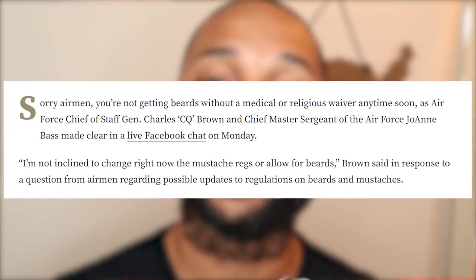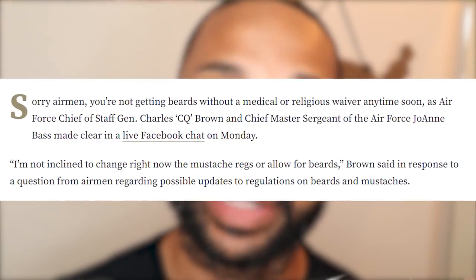My leave is up and I have to go back to work, which means I have to shave my face. Unfortunately in the Air Force you cannot grow a beard unless you have a shaving waiver or religious reasons. Unfortunately for me I don't have either.